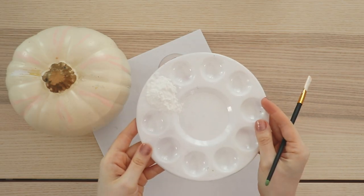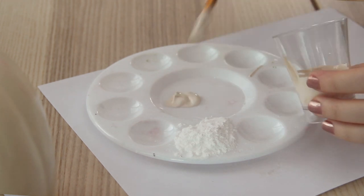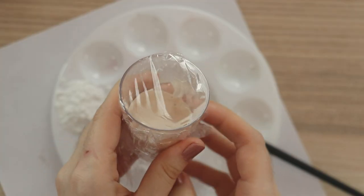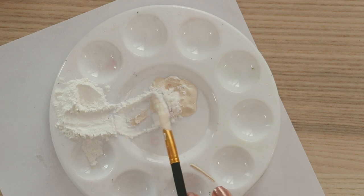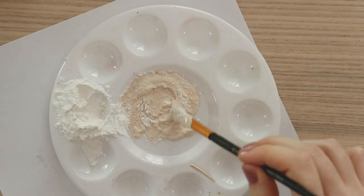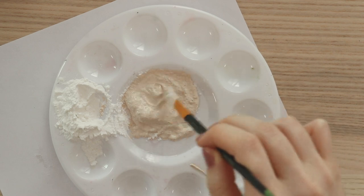So the trick to this project is baking powder - normal baking powder that you can get at the grocery store. Put about half of your paint onto a palette, and then you can put plastic wrap over the cup. We're doing this because once we add the baking powder, the paint dries really fast, and we want to keep the exact same color for the second coat. So just mix in the baking powder, and you'll want to do about the same amount of baking powder as paint.